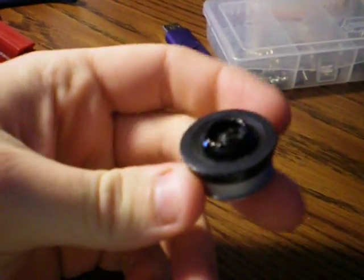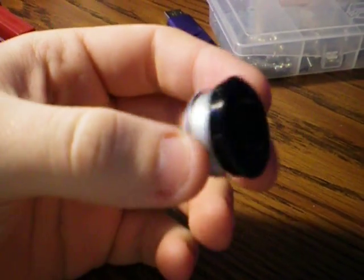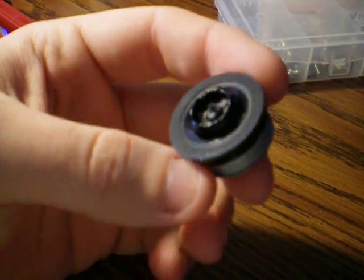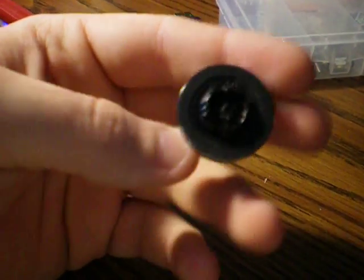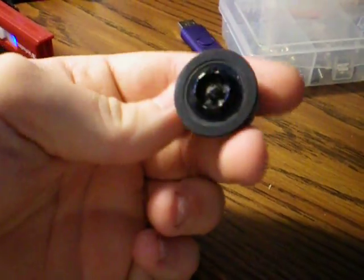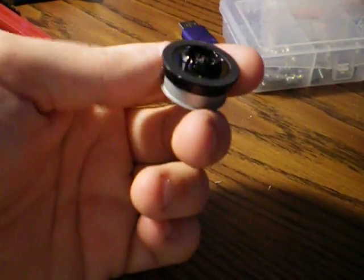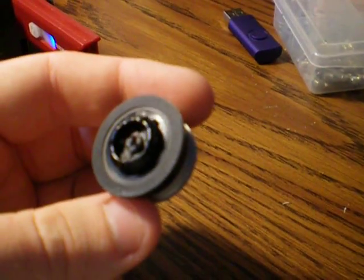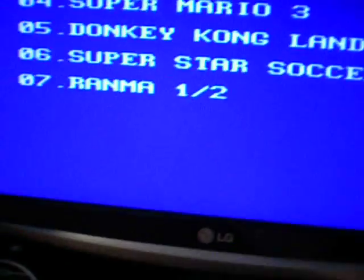Also, for those of you that are wondering, this right here is the part that I'm missing from my Hitachi drive. There's a magnet that goes in there, and I do not have it. So if anybody has one that I could possibly get, that would be great. Because without that, I have to put a screw on like that. But yeah, that's the part right there where the disc spins around. So, here is the updated emulator.